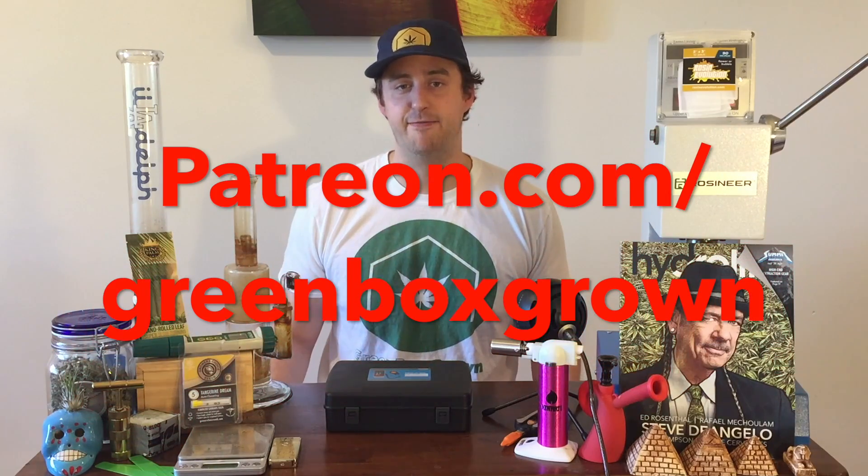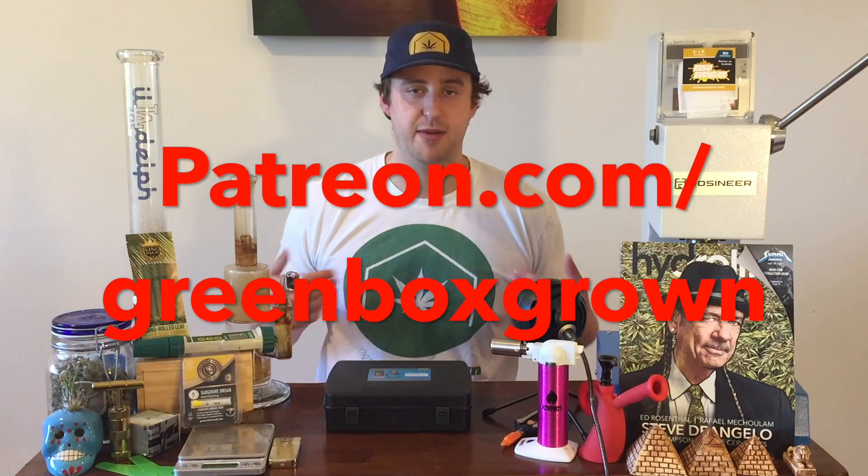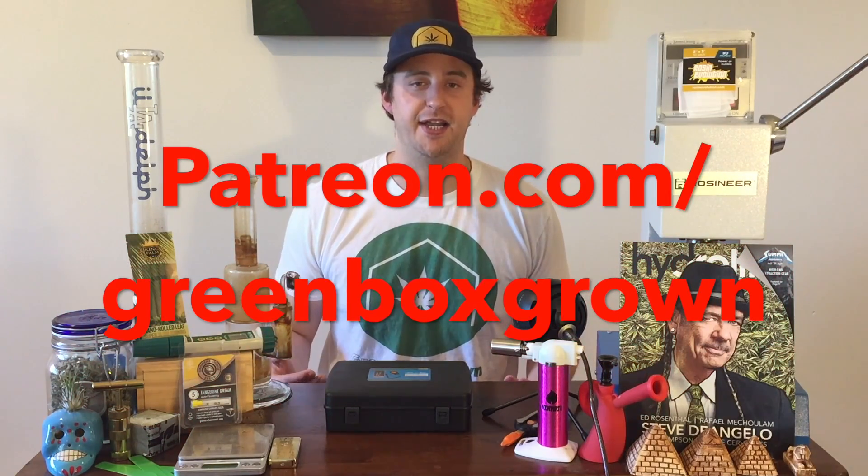What's up cannabis growers and welcome back to Green Box Grown. In today's video I'm going to show you guys my new light meter and how to properly distance your grow light for maximum yields. Check out our merch online at greenboxgrown.com under the merch and smoke section, and also check out our link in the description to visit my Patreon page where you can sign up for one-on-one grow advice. I'll be guiding you each day through your grow from seed to harvest so you can learn as you go without making any mistakes and get the best results possible.